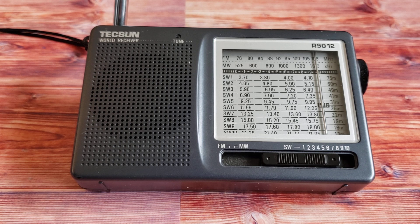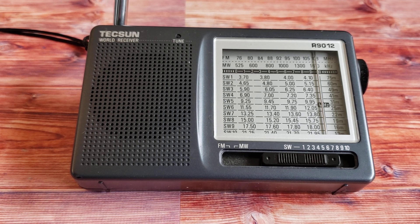It has the international broadcast bands pretty much all covered and it's sensitive enough to work quite well with just the telescopic antenna. You can also clip a couple of feet of wire to the antenna if you want — it does not have an antenna jack, it's not really made for that, but the extra wire will help bring in more signals.